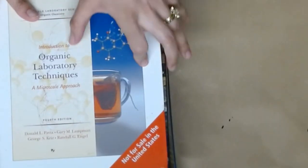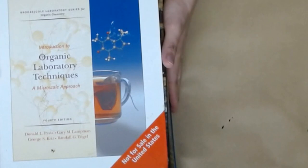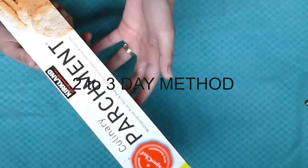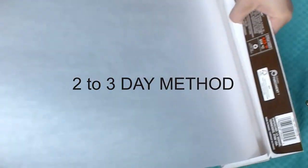Be sure to hit that subscribe button if you want to be notified when I go live. I'll be crafting live with some of my favorite YouTube crafters. So now, once that's stored away safely away from children and pets, I'm going to show you the two to three day method. For this method, you're going to need a towel of some sort - any towel will do. And then I'm going to cut some more parchment paper.